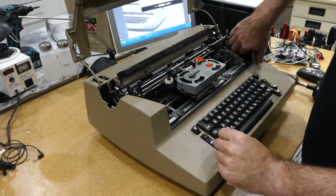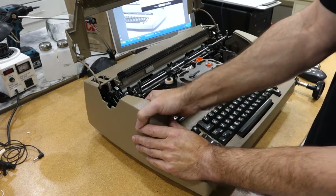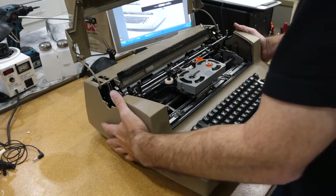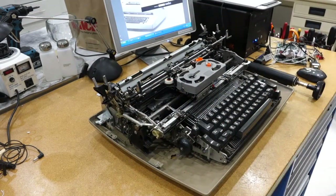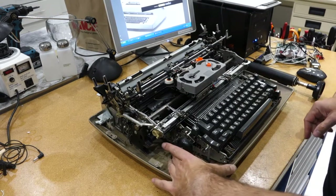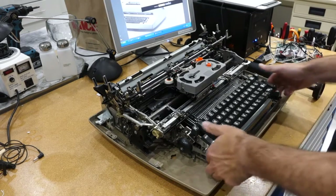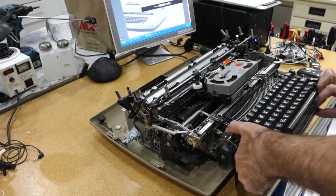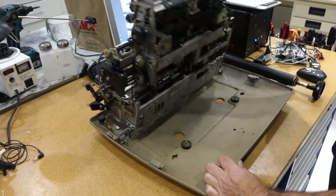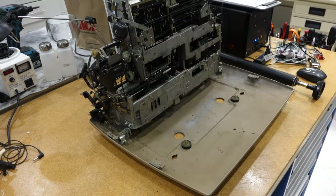Inside there are two levers and you push them forwards — one, two — and if I haven't messed up, that should do it. There it goes. Then there is one more lever on the side here that you pull forward, and that allows you to raise the machine, slide it forwards, and then flip it up. And voilà, you're ready to work on your IBM Selectric.